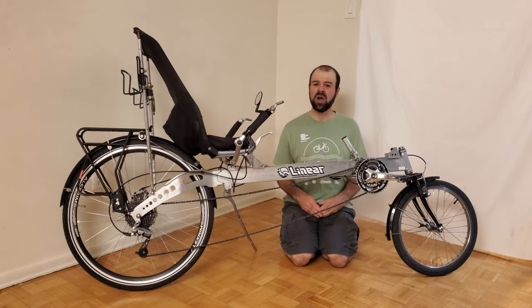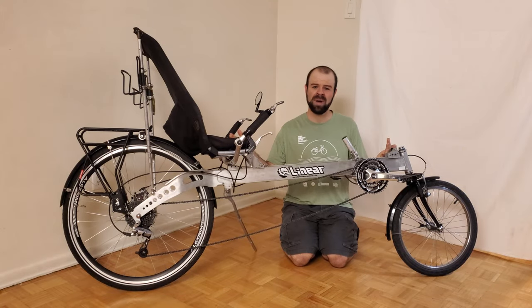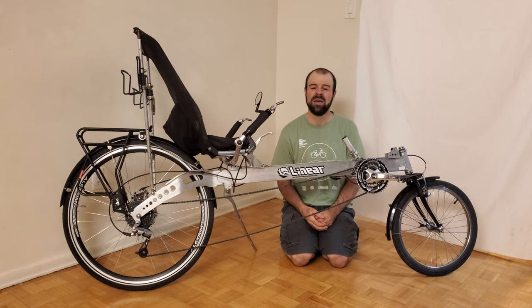I hope you enjoyed this little update video on my main bicycle. Hopefully there are some tips in there that will be helpful to other linear owners, but even if you don't own a linear recumbent bike, hopefully you still got something out of this video. If you watched it all the way to the end, I'd love to hear your thoughts in the comment section below. Thanks for watching — we'll see you next time!